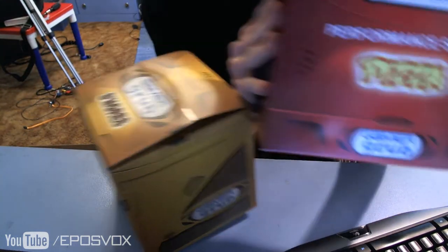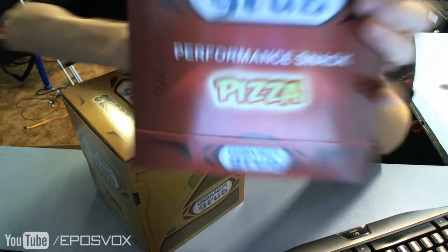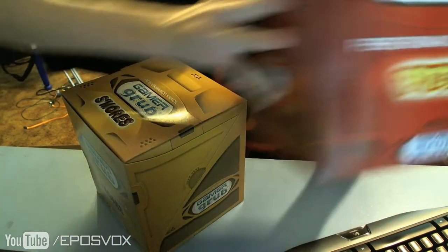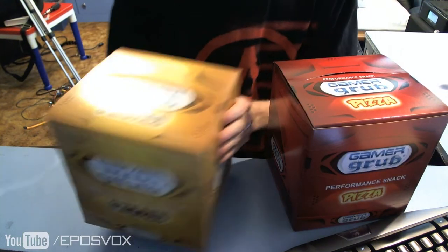So we have the... Pizza flavor, Gamer Grub Performance Snack, pizza. And the S'mores flavor.